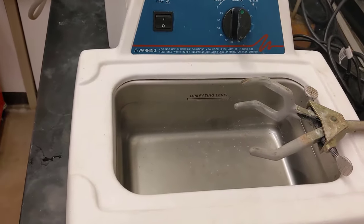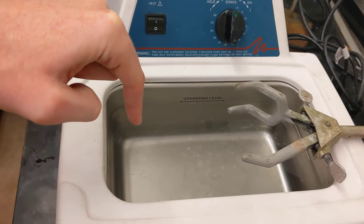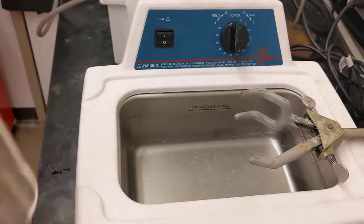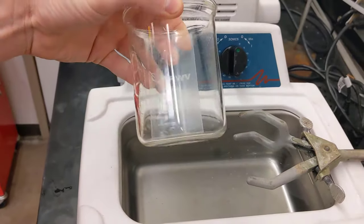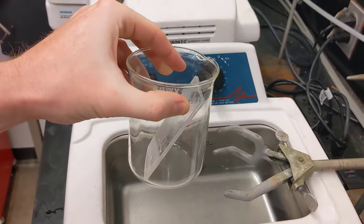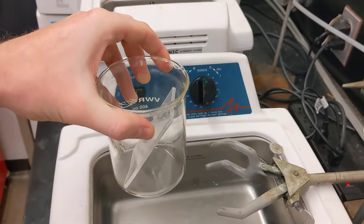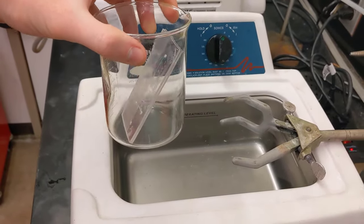Most often for our applications, you don't want to use the water itself. This is simply another transduction mechanism to whatever vessel you want to clean in. Say you want to clean this chip here — you're going to use another beaker, which allows you to have a clean solvent or water inside, separate from this dirty bath and without requiring so much volume of liquid.